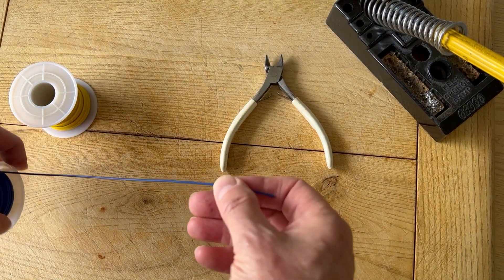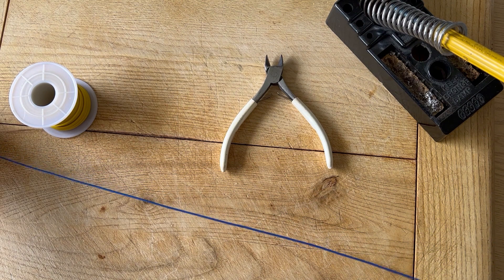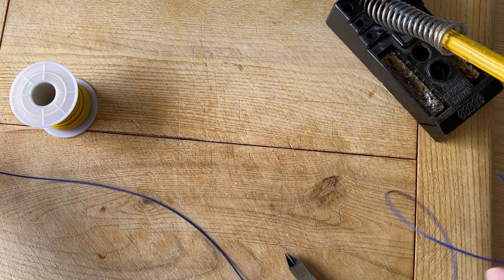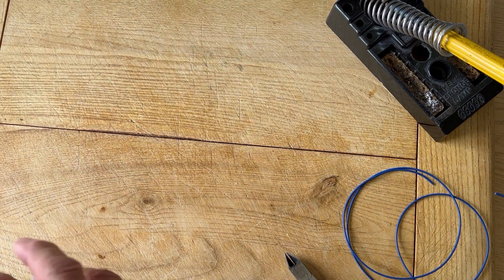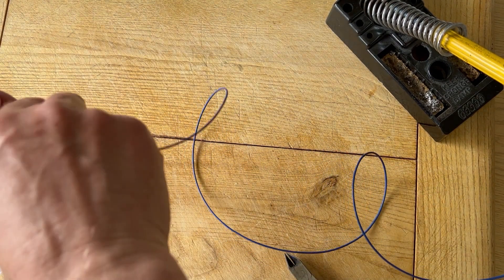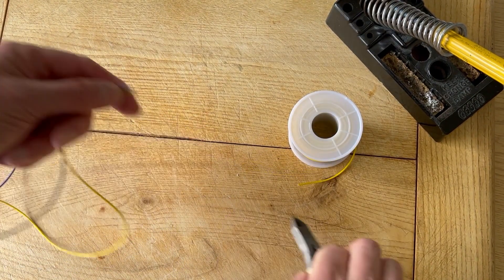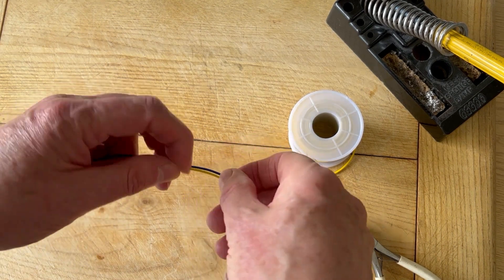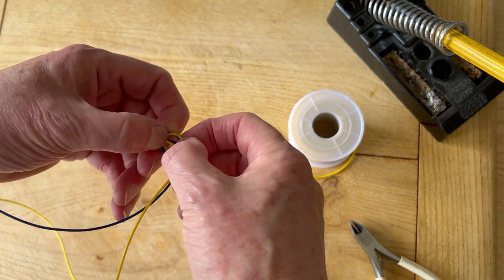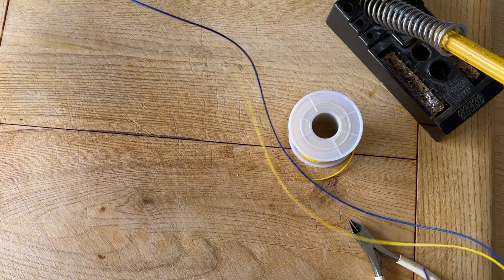The first thing we want to do is cut the wires to length. It's quite important to make sure they are the same length. Cut the first one to the length you want, and it's always worth putting a little extra on there because there's no point getting to the end and finding it wasn't long enough. Measure the second one out and cut it to the same length. Now we've got two wires the same length, and I'm going to tie a knot in one end — you'll see why a little bit later — as it helps with the overall process.